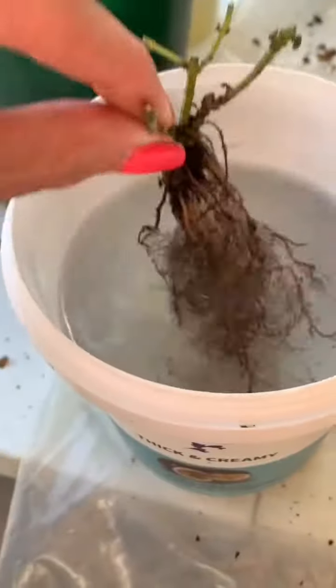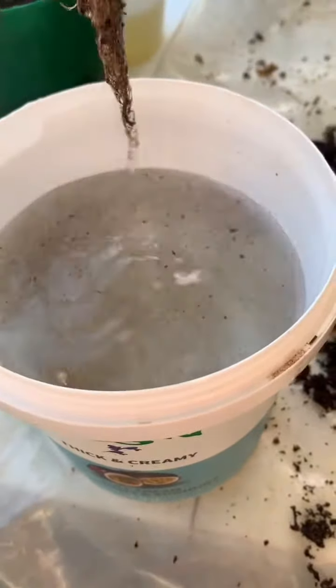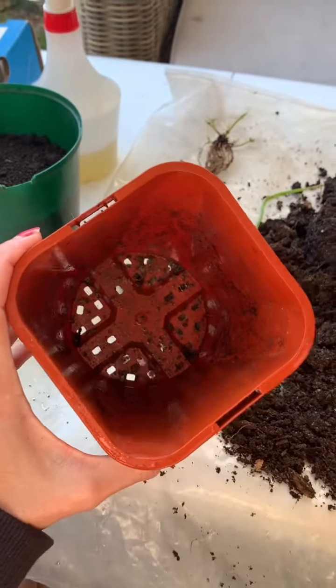Hopefully this little guy is gonna survive through to the winter, because we are also in winter. But yeah, let me know what you think and let's see how it turns out.